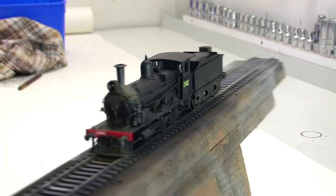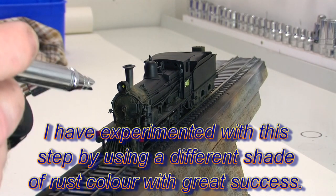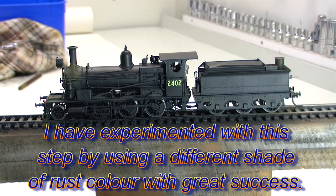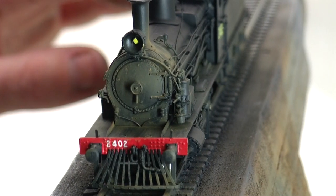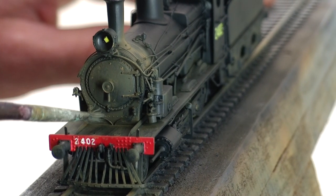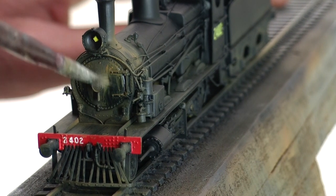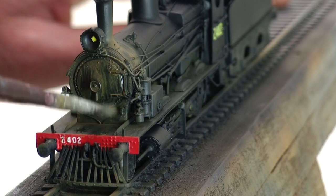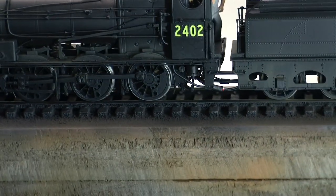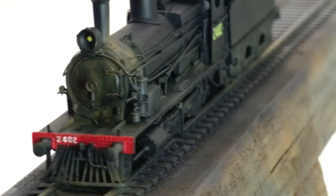I'm just going to add a little bit more to the front of the smoke box — it was probably a little bit wet when I first applied the paintbrush. So we'll go and add a little bit more there. And again with a little bit of mineral turps — I'll make sure the brush is fairly dry this time. We're going to give it that little streaky effect. Once that's dry we'll have another look and continue on.